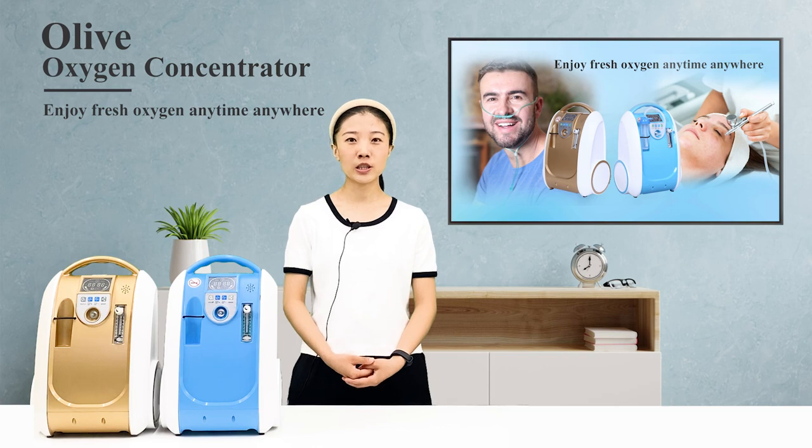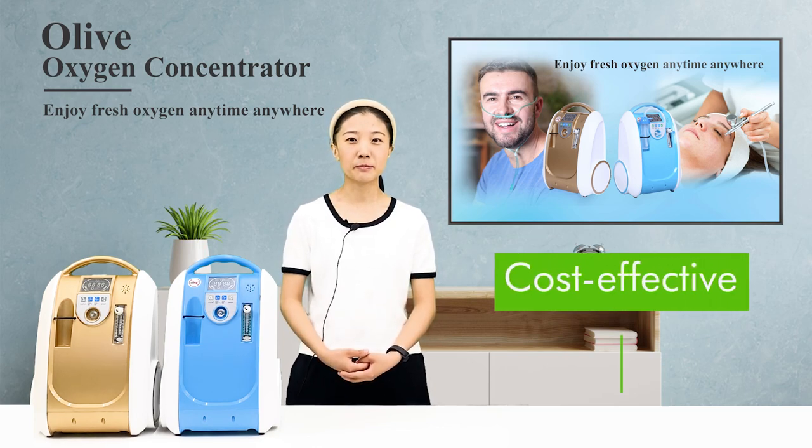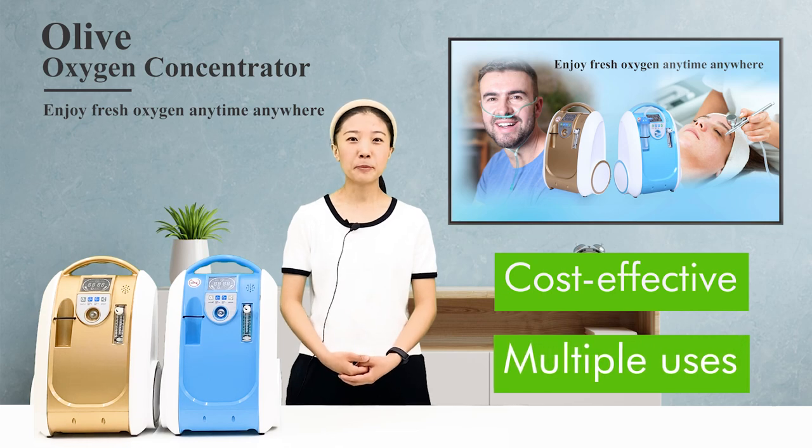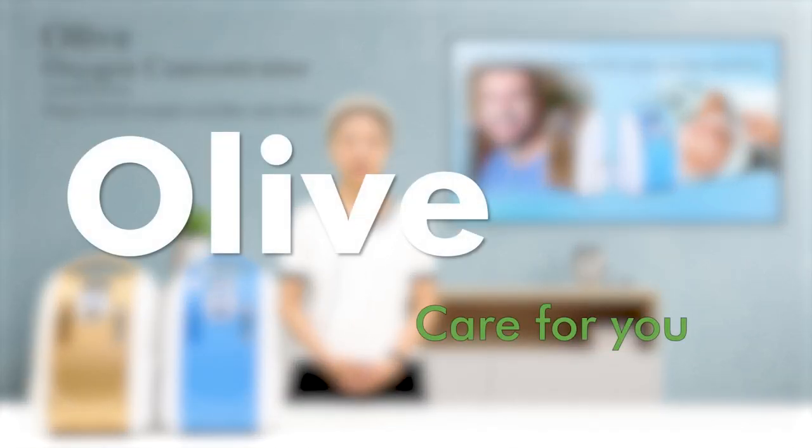The Olive Portable Oxygen Concentrator is extremely cost-effective and has multiple uses. I believe it will become a very important daily necessity in your life. See you in the next video. Olive — Care for You.